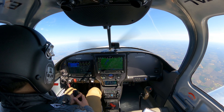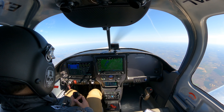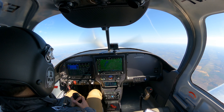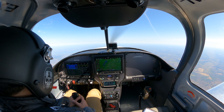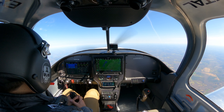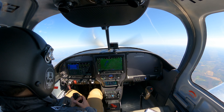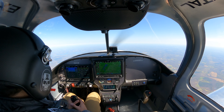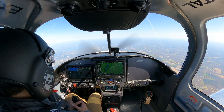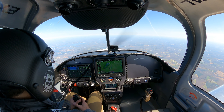About four degrees nose up — let's go up to five degrees. There's 122, there's 112, there's 106, 105, 104, 103, 102. At 10,600 feet, releasing the pressure.